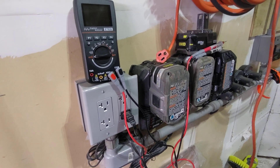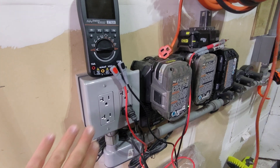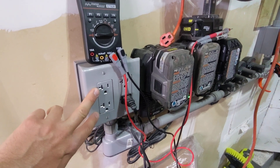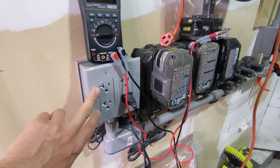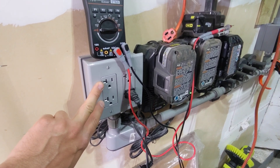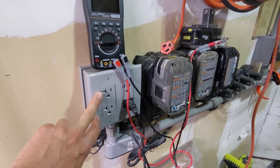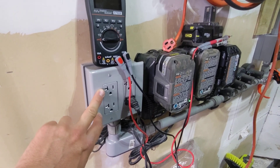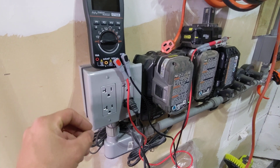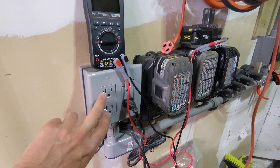Hey guys, we're back in the garage. This is a video to answer a question: can I run my two AC300s off of a single outlet or box if I'm not running them in split phase mode? The answer would technically be yes and technically be no — it depends on how your environment is configured.